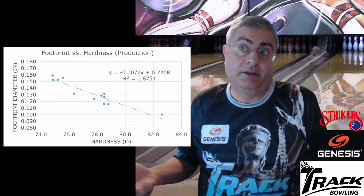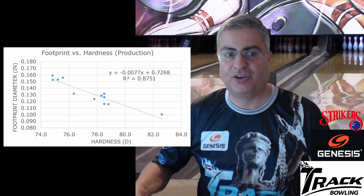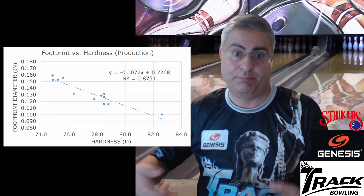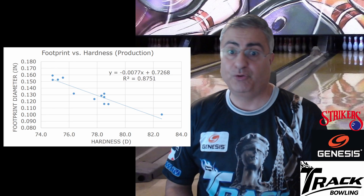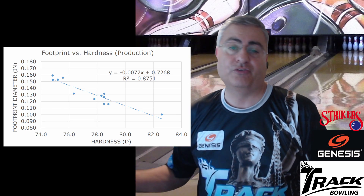Generally, a ball with a bigger footprint hooks more because more of it is touching the lane, generating more friction. Think of it like a snow tire versus a regular tire — the snow tire has more traction. The bigger the footprint, the more traction. That's the first chart.